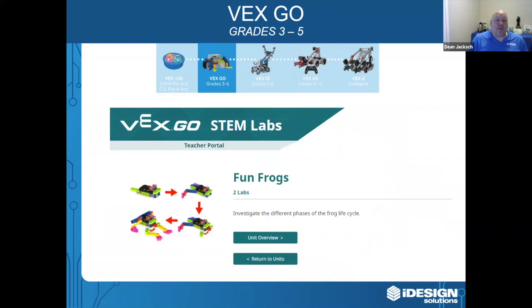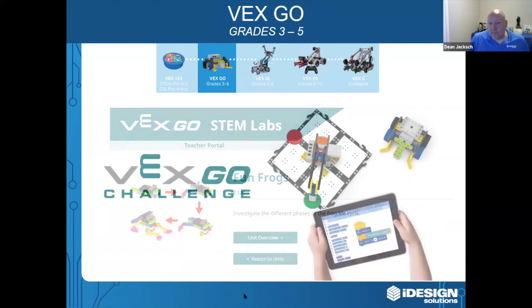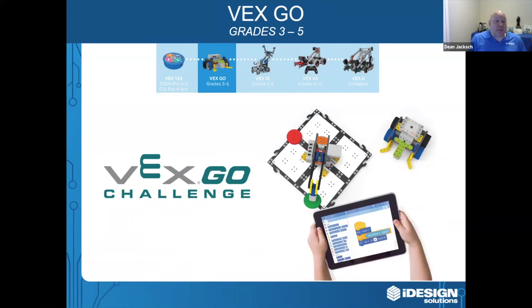VEX is about so much more than just robots. For example, this VEXGO STEM Labs gets students to investigate the different phases of a frog lifecycle. Students actually build a tadpole with the VEX components and then add to it to go through the life of the tadpole as it changes into a frog. New this year, VEXGO is going to include competitions — the VEXGO Challenge takes place right in your classroom, with students going head to head in online challenges that will drive them to put their skills to the test in an engaging setting.